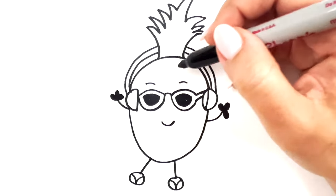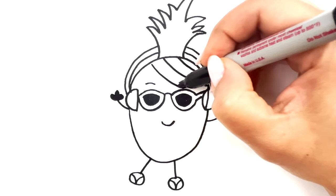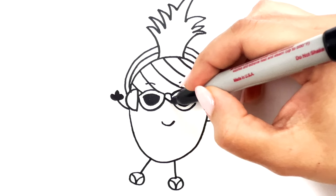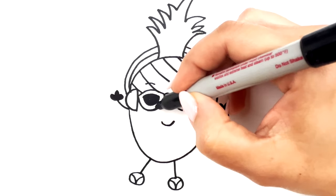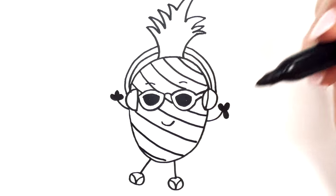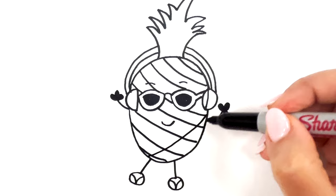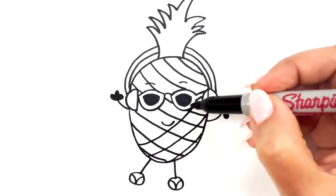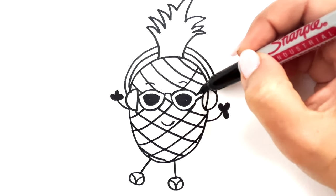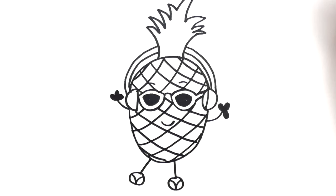And then all we need to do now is draw some textures on the pineapple. So we're just going to use a curved line and go all the way down until you've covered the whole pineapple with these curved lines. Now we're going to go the opposite direction and do the same thing. If I'm going too fast you guys can always pause and go at your own pace. So we're just going to finish those lines, and now it looks more like a pineapple.